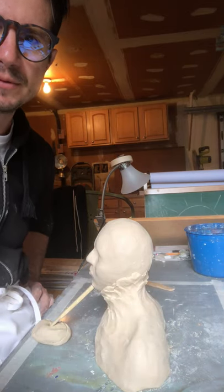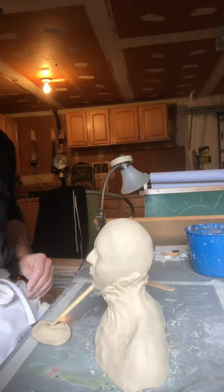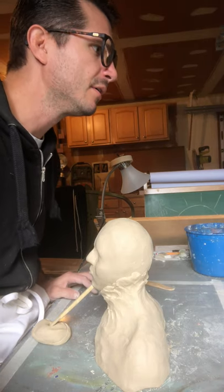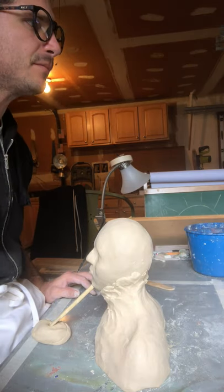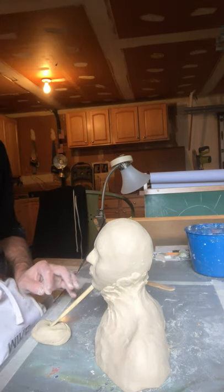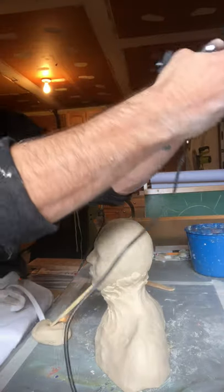And that's where I'm going to stop demonstrating. We've done a lot today. Thank you for your time and your attention.